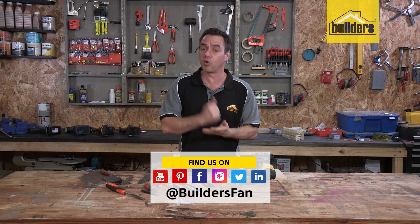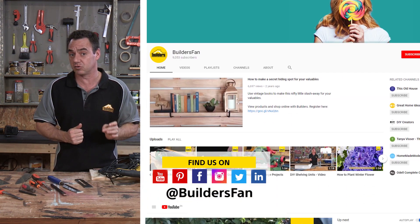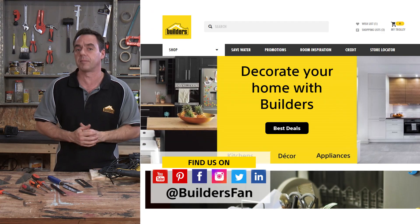If you found this clip useful, like it, share it, or leave us a comment. You can also find more product reviews and DIY how-tos on the Builder's Fan YouTube channel or the Builder's website.